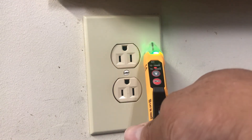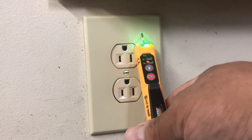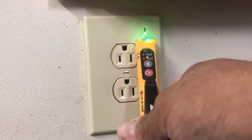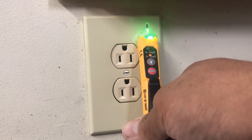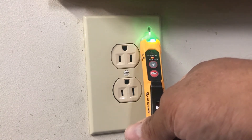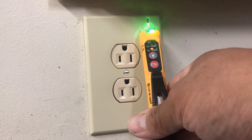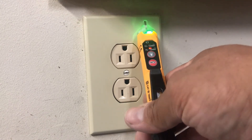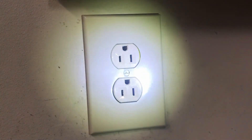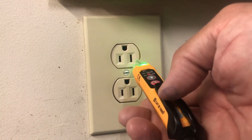It comes with batteries. I bought it in a kit — I'll put a description and link below for the kit. I already did a video on the AFCI/GFCI meter, so I'll put that link below as well. Another nice feature is it has a flashlight — that's a really cool thing to have on a tester.